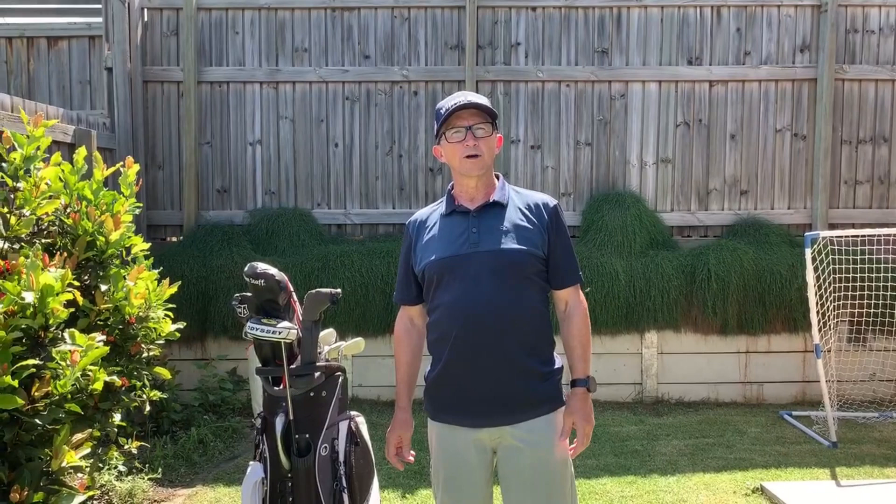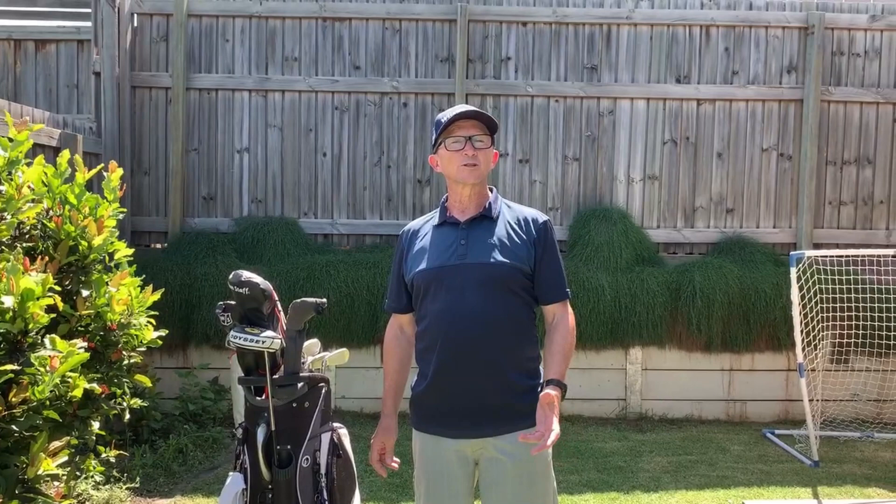G'day everybody, it's Malcolm from Oldbound Golf. I want to first of all thank all of my YouTube, Facebook and Instagram followers. Reached a thousand followers on Instagram, so as I promised, I'm going to do a what's in the bag video.